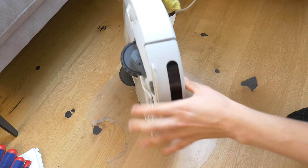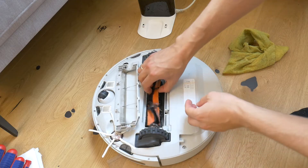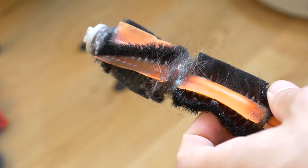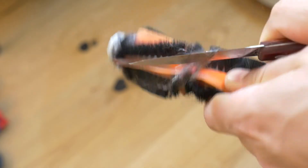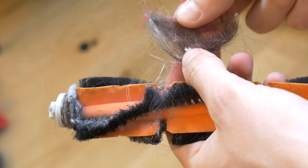Place the robot upside down on the floor — let's start the main cleaning. Open the cover that holds the main brush in place and remove the brush. It is the part that is the most dirty, because it gets a lot of hairs tangled on it, both on the brush itself and on both ends.